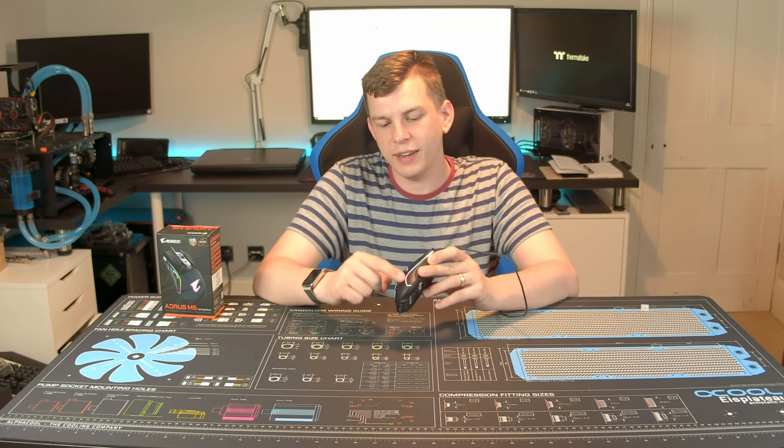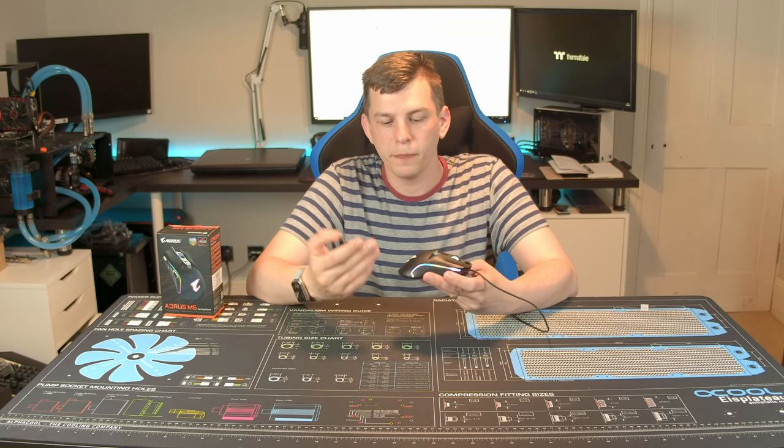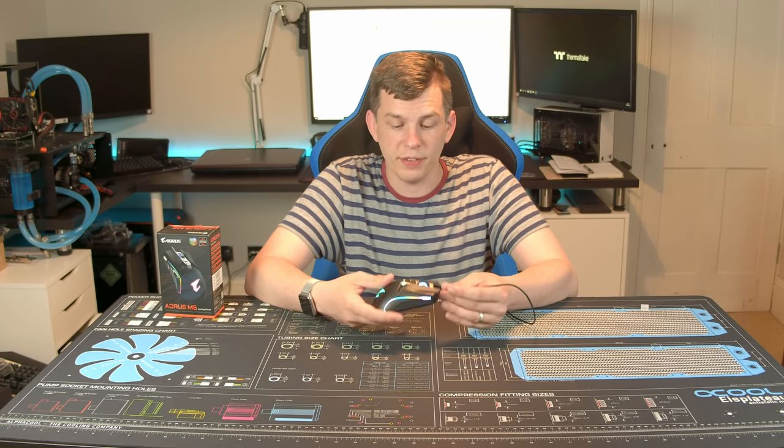What I can tell you is it has 23 RGB zones. These strips — all the LEDs in the strips are a separate zone, so you can program them however you fancy. Same on the other side, you've got the logo and the scroll wheel.